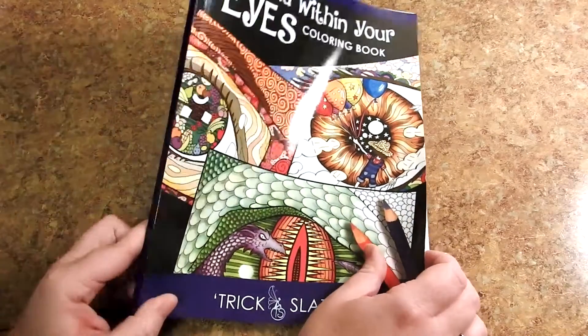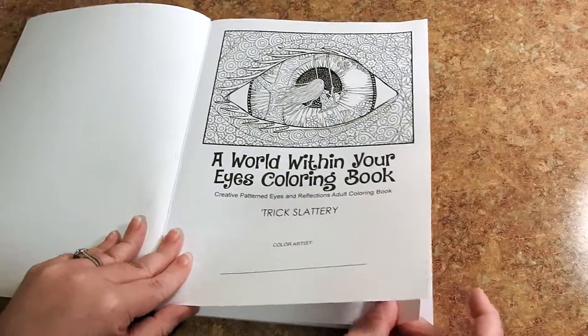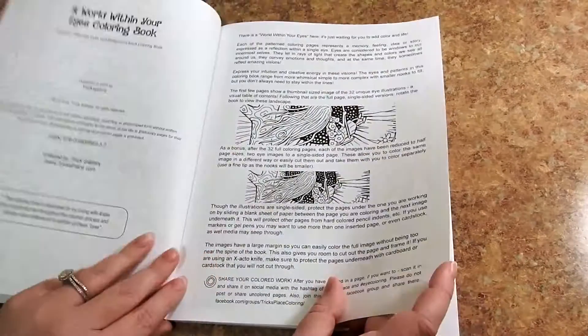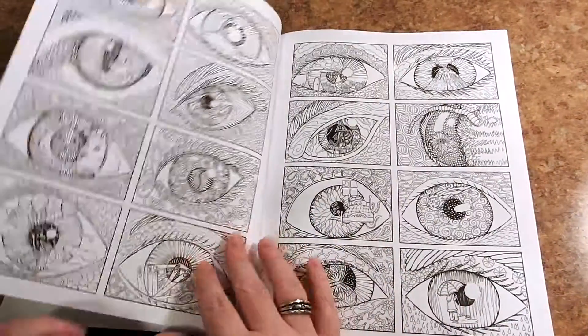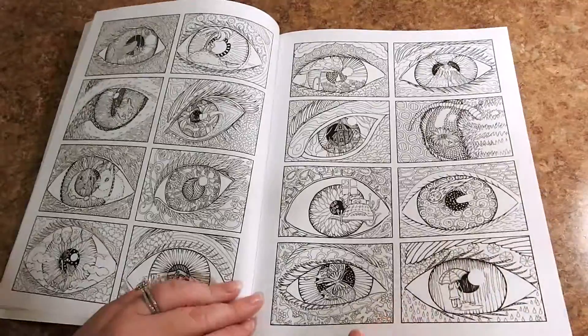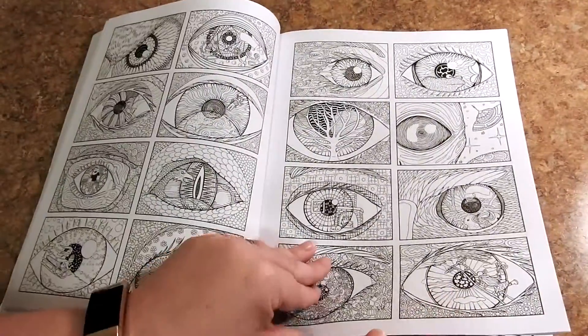It's eight and a half by 11 inches, glue-bound, published through CreateSpace. It just came out. You have a cover page here along with the copyright information and all about this book. Here you have some smaller versions of what's going to be included in this book — all the different eyes and the different scenes.